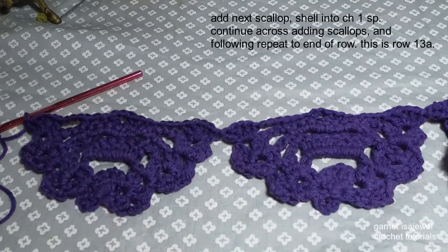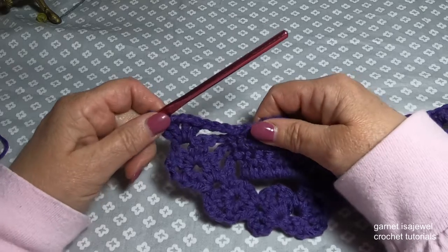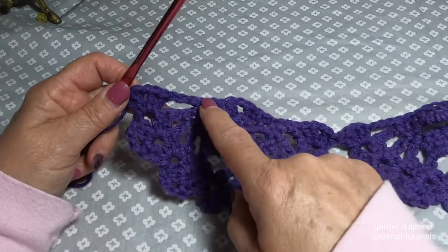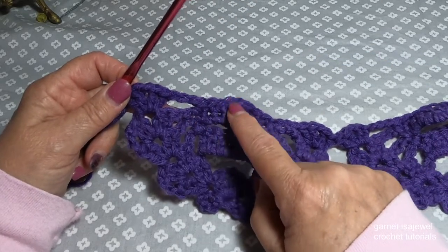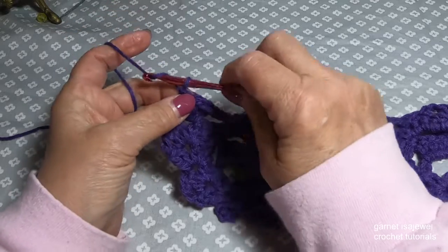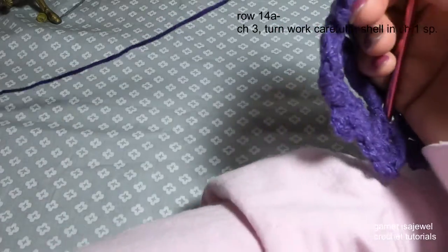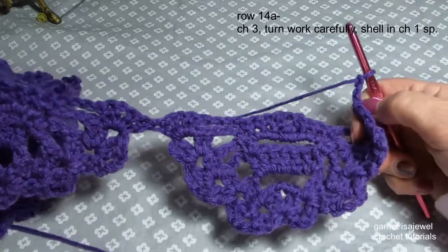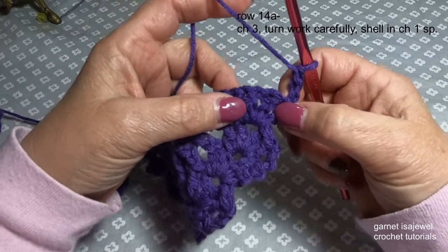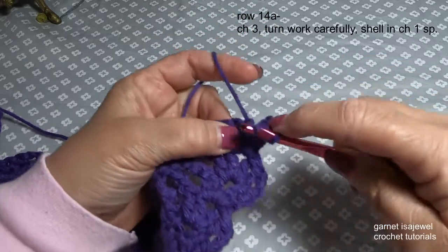This is some of what your pattern should look like at the end of the row. Remember we are following the row numbers suggested by the designer Marietta Roy, because the picture numbers are what we're looking for to help you when it comes time to do the next row. We're going to move on to row 14. First we're going to start with a chain three and then turn our work. Like we begin every row, we're going to start with our shell in our first chain one space.